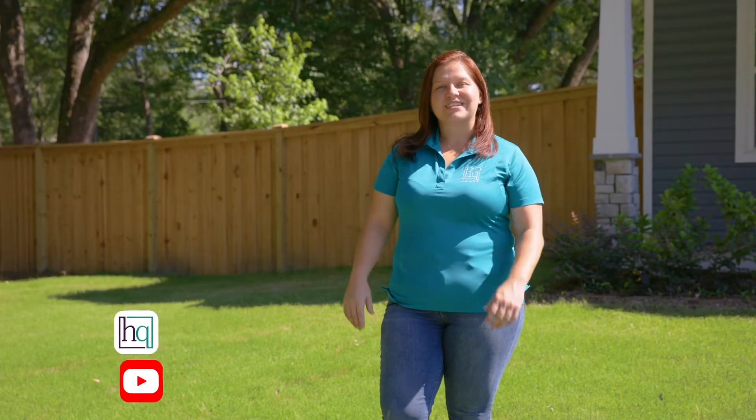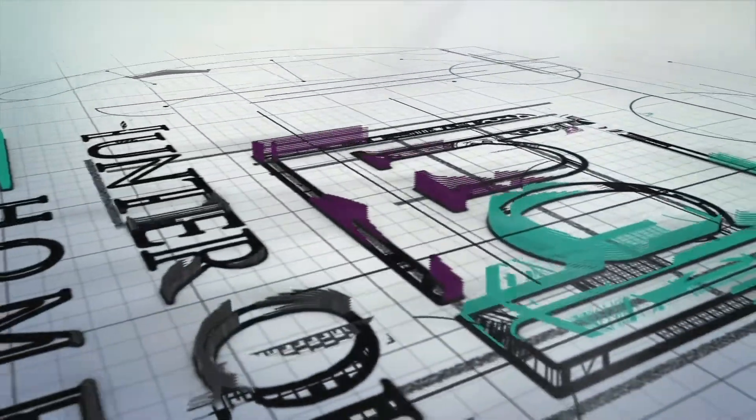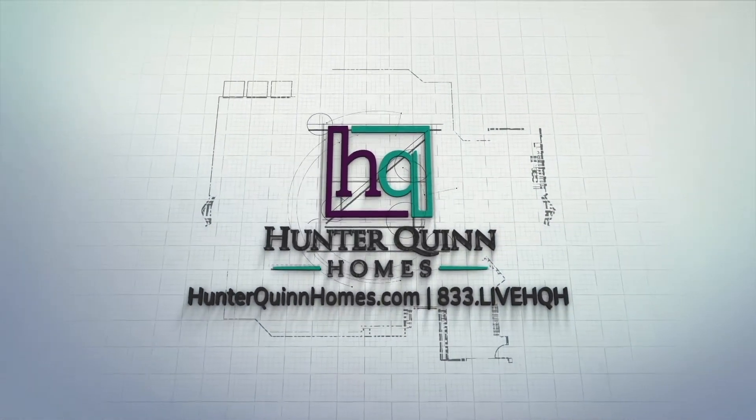For more tips and tricks, visit our website or our YouTube channel. See you later. We look forward to sharing more home maintenance tips on the next HQ How To.